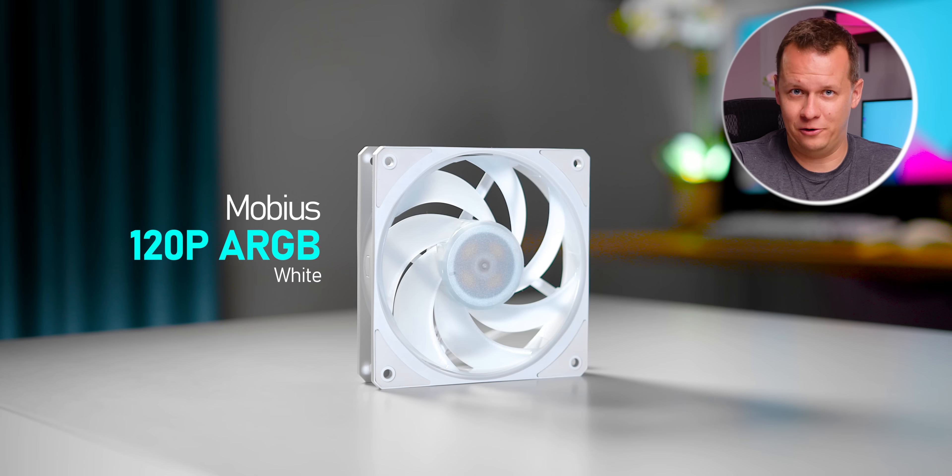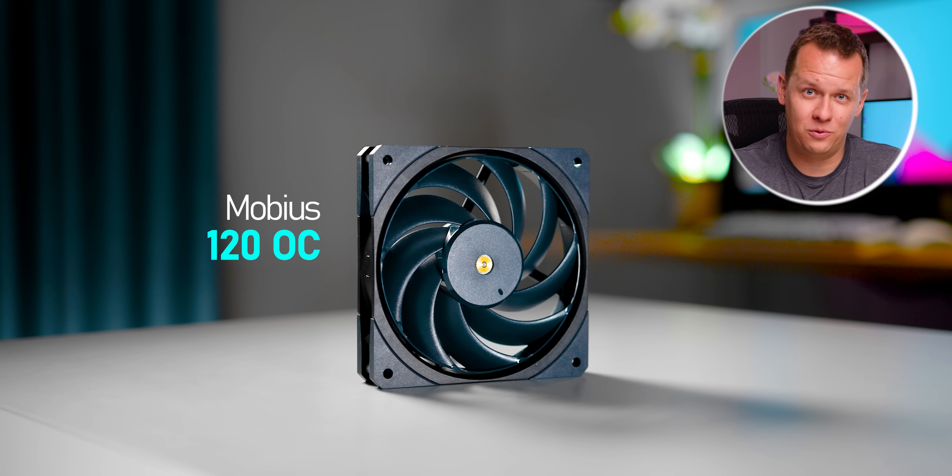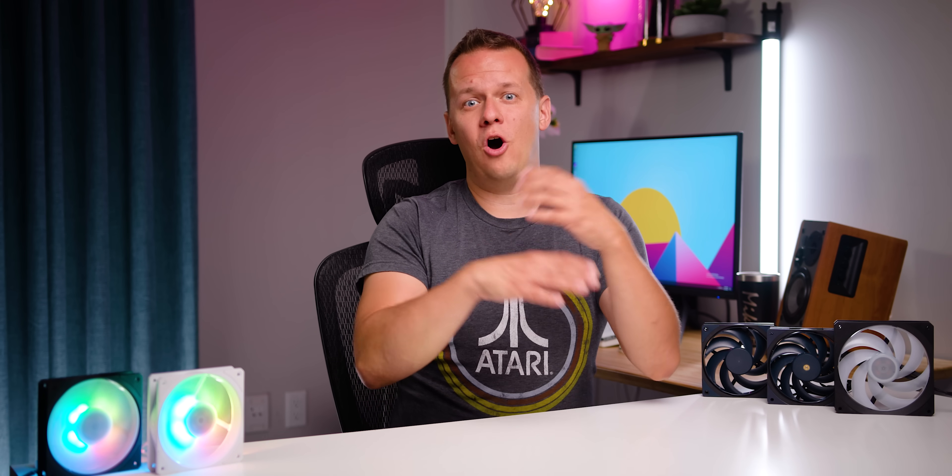Hello everybody. Next to me here are Cooler Master's claimed ultimate fans for radiators, for case airflow, and for air coolers. This is the Mobius series. The reason I wanted to cover these is because after our Computex coverage, a lot of people weren't really aware of these being ultimate high-end fans. But are they actually as good as Cooler Master claims? Are these a secret weapon that a lot of people overlook when cross-shopping high-end fans for their builds?